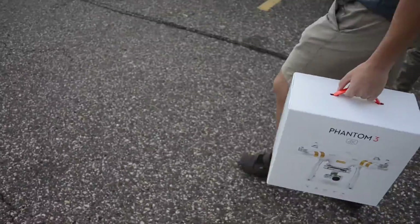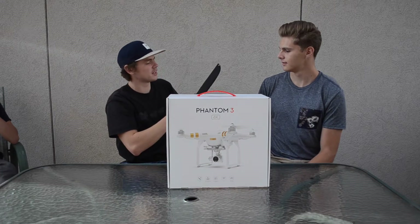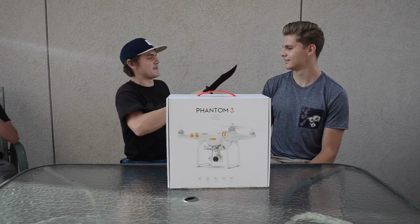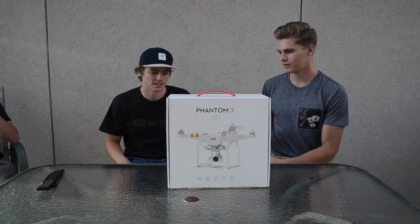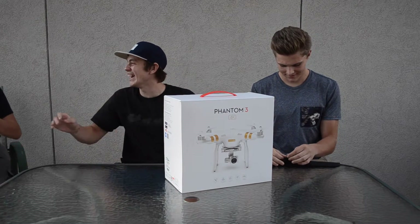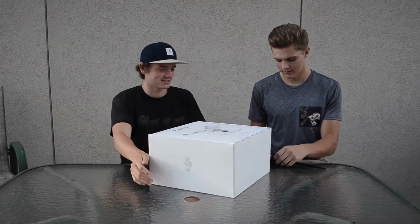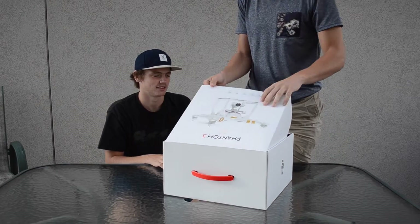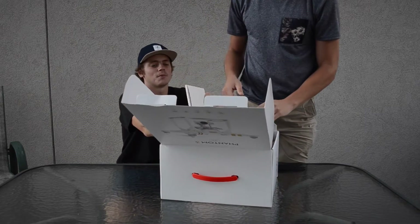Are you recording? I might be. Well if you are, I love you. Do you have the charger? Welcome to the biggest unboxing giveaway ever - the unprofessional Phantom 3 4K unboxing! Was I in the shot? Where's the tape? Oh my gosh, what is this? It better come with a DJI sticker.